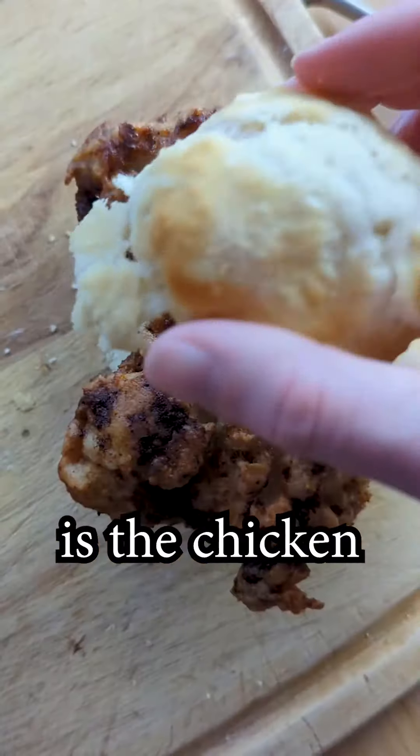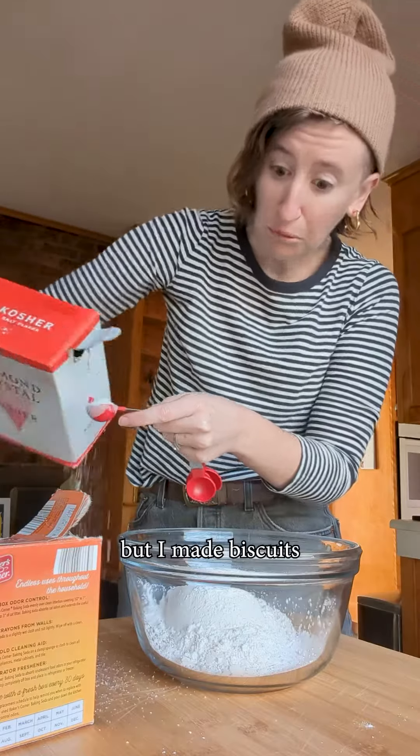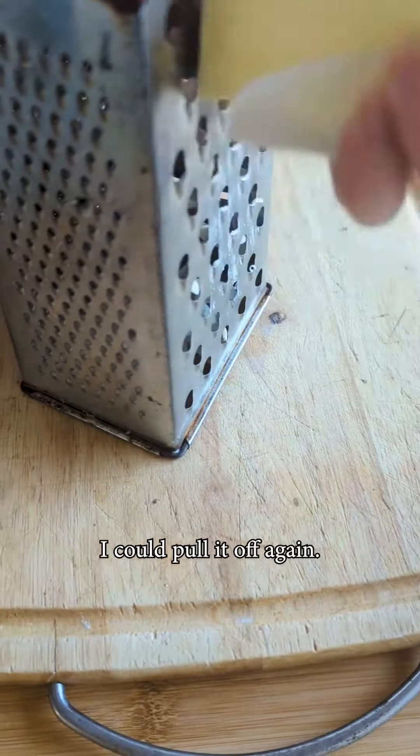Next up in our state sandwich series is the chicken biscuit for Georgia. I'll be the first to admit I'm not a strong baker, but I made biscuits from scratch successfully a few years ago and was hopeful I could pull it off again.